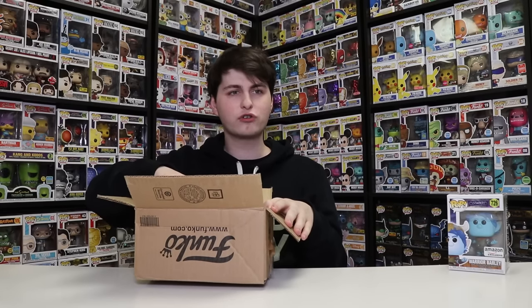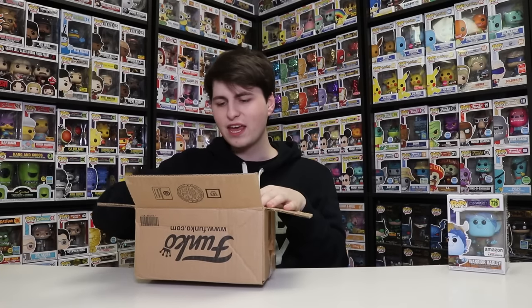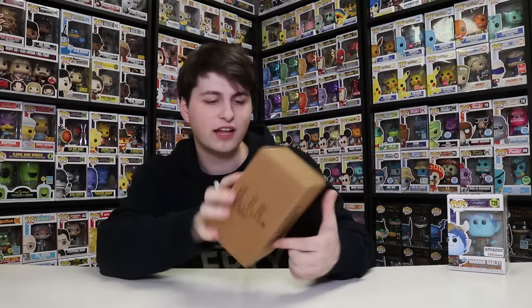Like today's Funko Shop drop — or yesterday for you guys — it was the Pillsbury Doughboy Easter version, where he had a basket of eggs and was holding an egg. I thought it was pretty cool. I have every single Pillsbury Doughboy, and I like to try and get every ad icon, so I was glad I got that one.